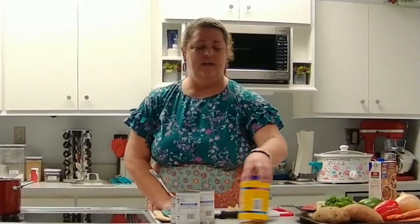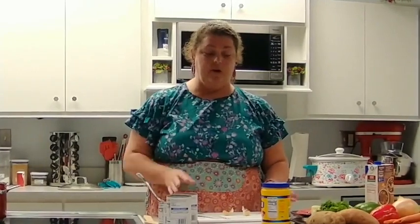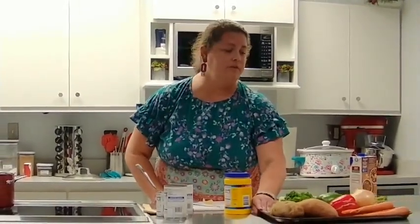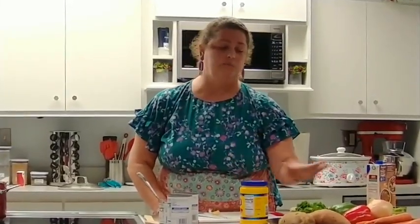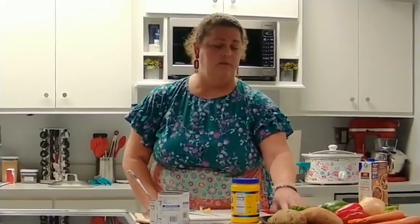If you've watched any of the classes before, one of our first classes was knife skills, and today we're going to go back to that because we have a lot of chopping to do. I'll go over the ingredients first for our beef and vegetable soup. This is one that's so versatile — you can use canned vegetables or fresh, and make it as easy or as hard as you want.